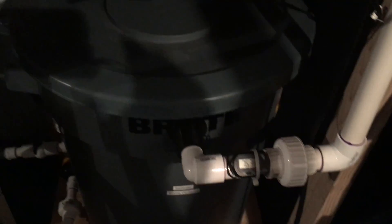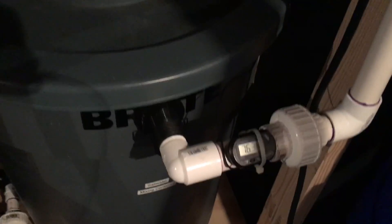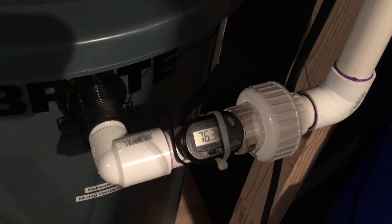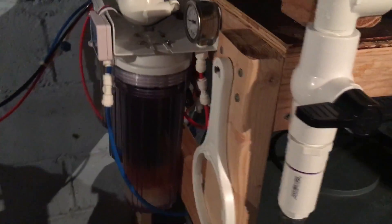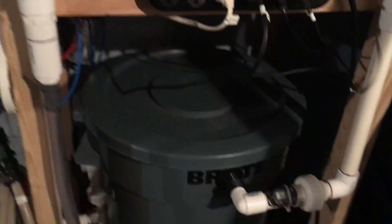I've got 26 gallons mixing in here, and it's been going overnight — about 24 hours. The temperature is around 76.3 degrees. I have some new DI resin filters, so the water coming in is at zero TDS, which is good.